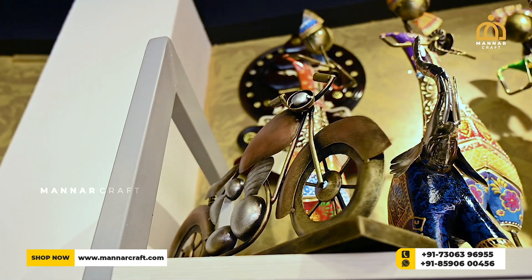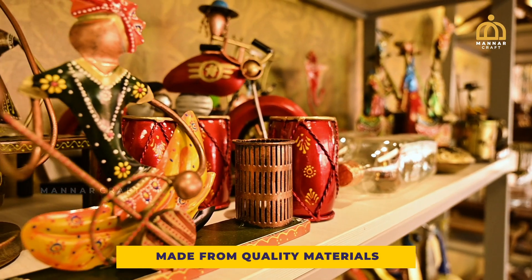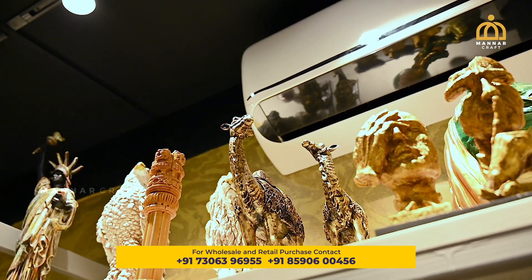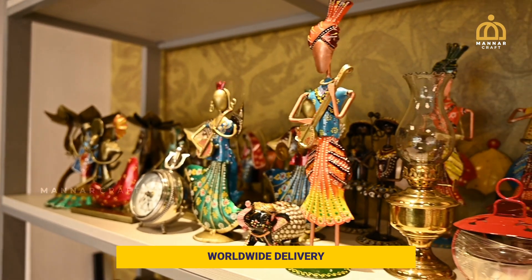You can also use these beautiful crafts and craft items as gift items. These are available for purchase through our website or WhatsApp.